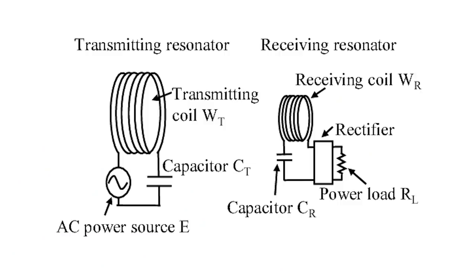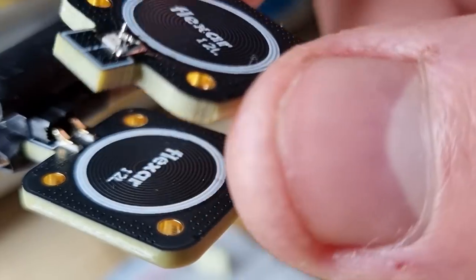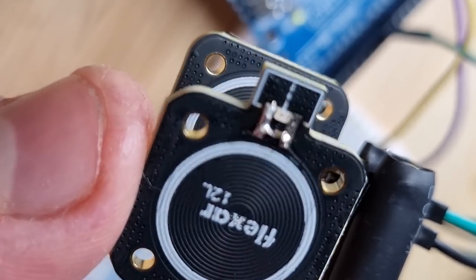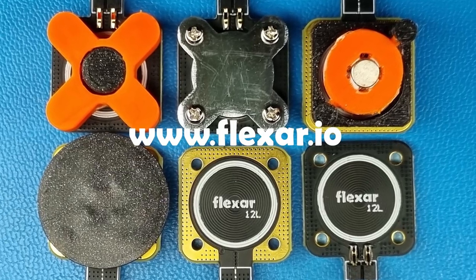By driving this LC circuit at the resonant frequency you could also create a small PCB transformer which is powerful enough to drive an LED wirelessly within a 1 cm displacement. You can learn more about these open source examples on my flexar.io website.